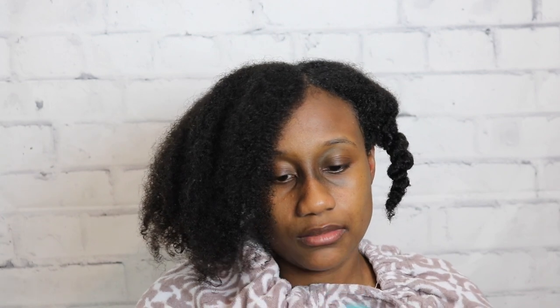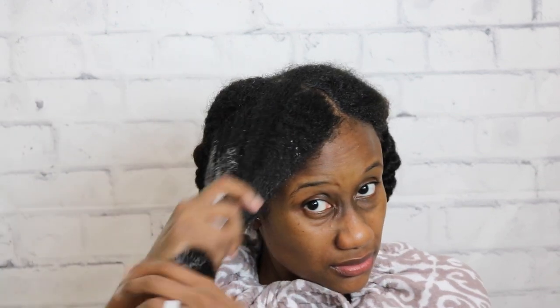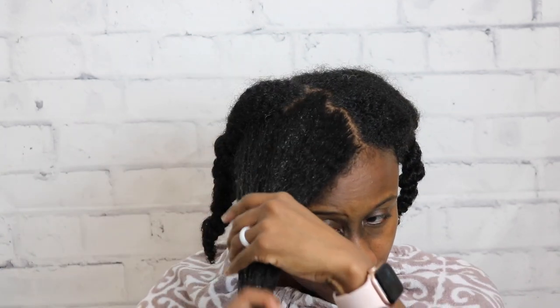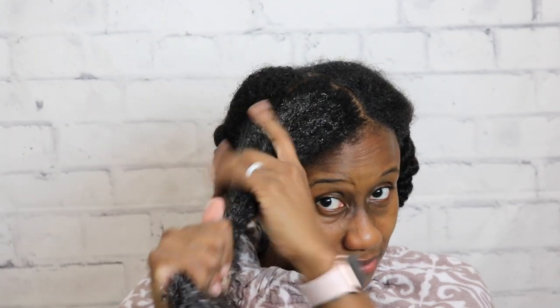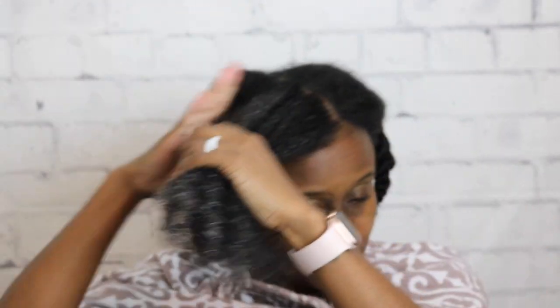Now we're moving on to the Make It Rain Hydration Rich Conditioner — it's supposed to hydrate, smooth, and detangle, and it's for all hair types. This one smells just as strong and off-putting as the shampoo to me. It reminds me of Black Ice car freshener mixed with shampoo cleaner, it smells that strong. I applied extra conditioner because even with a good amount, it's not doing anything — it's just sitting on top of my hair and not absorbing into my strands.